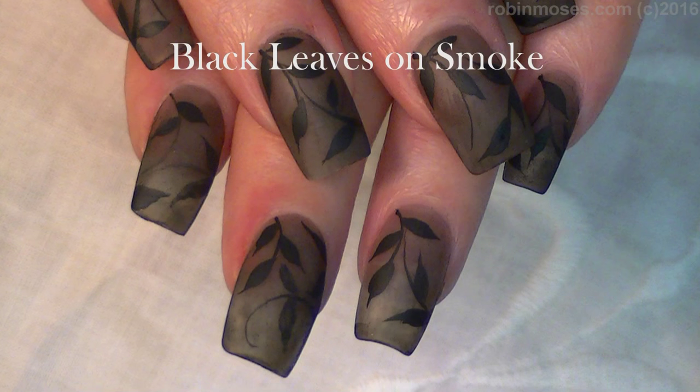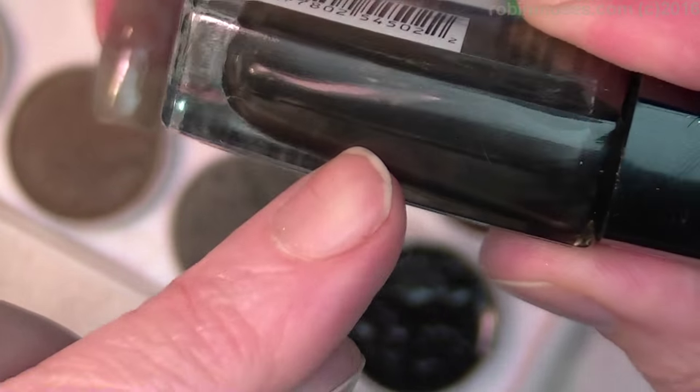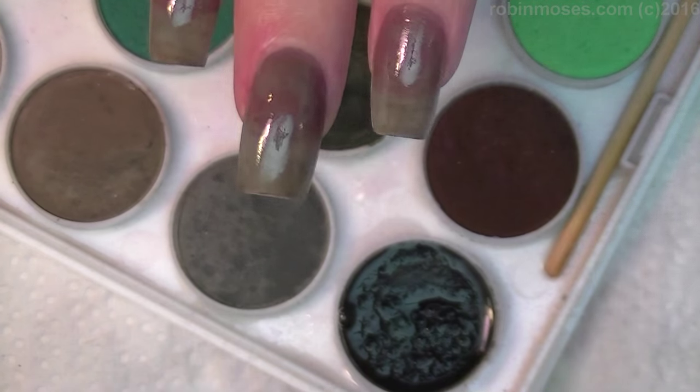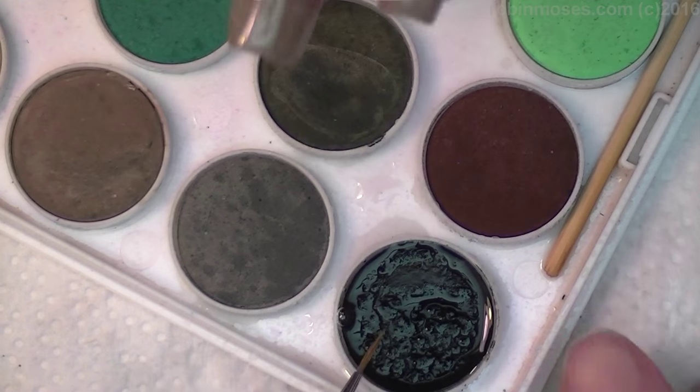Hi everybody, it's Robin and I'm with Evil Client. I started this tutorial with a smoke polish that I made myself — you use half a bottle of clear nail polish and then add about 10 to 20 drops of black. You want to make sure the first coat is thin, and she has two coats on, which makes sure it's like the backdrop of lace.